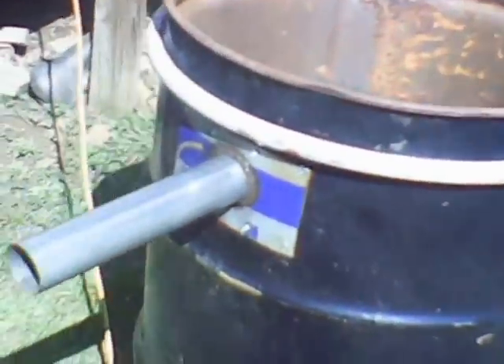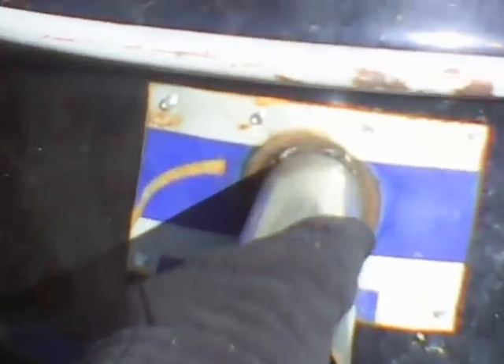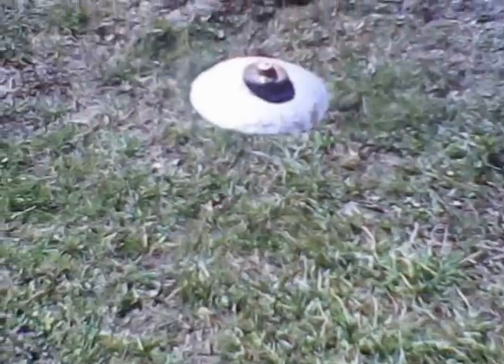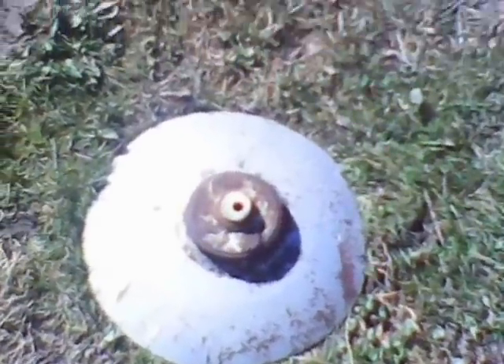Here is the barrel that the gasifier is going to sit down into. I have the outlet screwed on, and I have high temperature RTV inside. Hopefully there will be no leaks. I'll raise my lid for my propane tank — I'm going to do some more leak testing, and hopefully I'll get this thing going and I'll show more progress of putting it together.